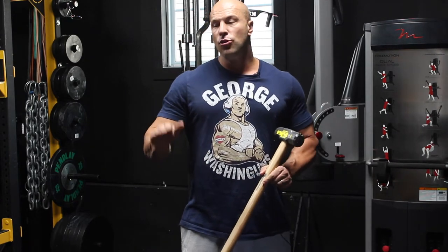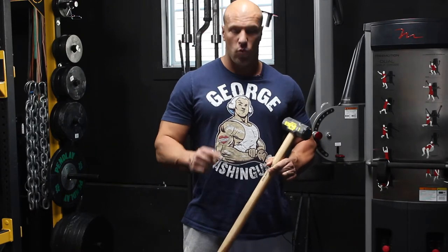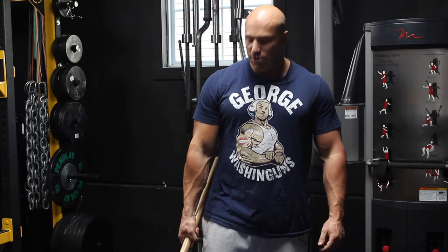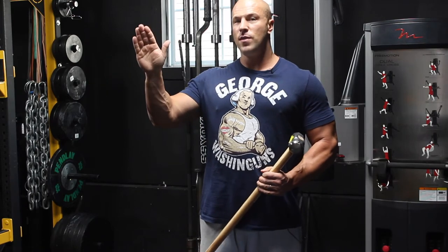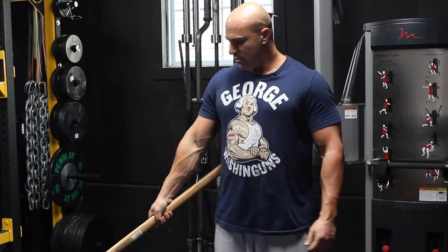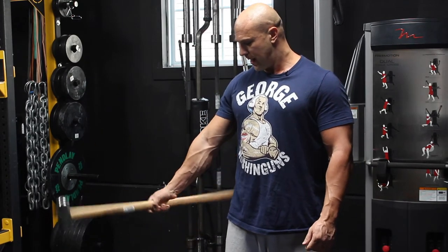It's a four-exercise series — you do all four exercises for one arm before you switch arms, and that's one set. Starting off, take your grip. The first one is radial deviation — not extension and not flexion, but radial towards the thumb. You're holding the sledge down and you're simply going to lever it up towards your body.